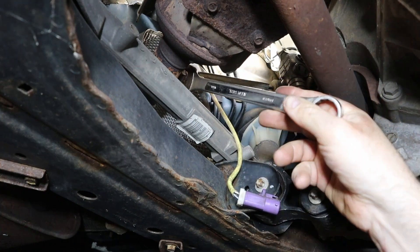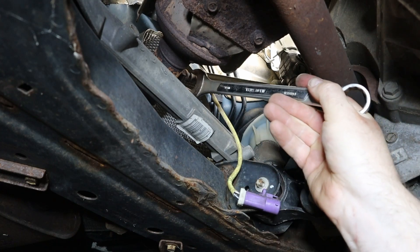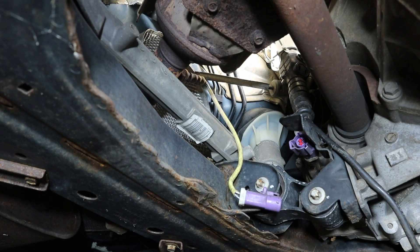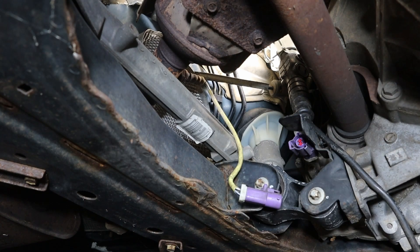I don't have a sensor socket, so I'm just going to do the best I can with my wrenches. There we go — I can move it by hand now. That's good.